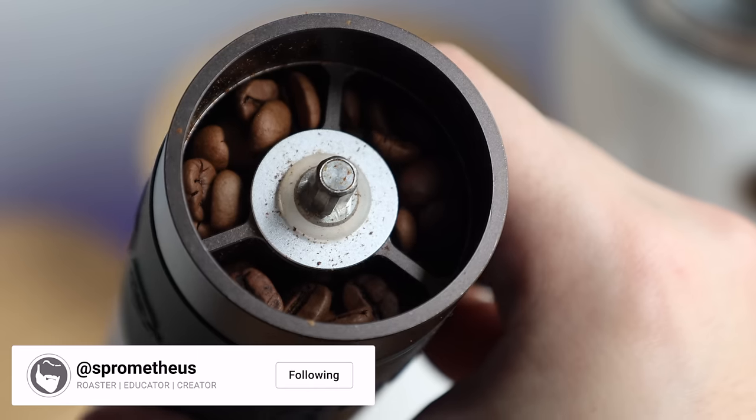Hand grinders are like a niche within a niche. It takes a very specific type of coffee person to want to manually grind 10, 15, 20 plus grams of coffee maybe multiple times per day, and to be honest I'm not that type of coffee person. But because there are so many of these morning masochists, I figured I'd treat y'all to another hand grinder review.